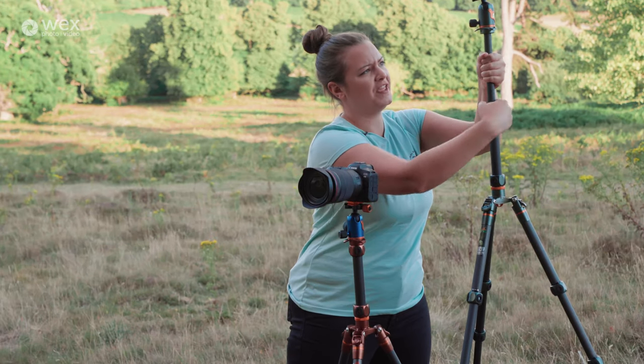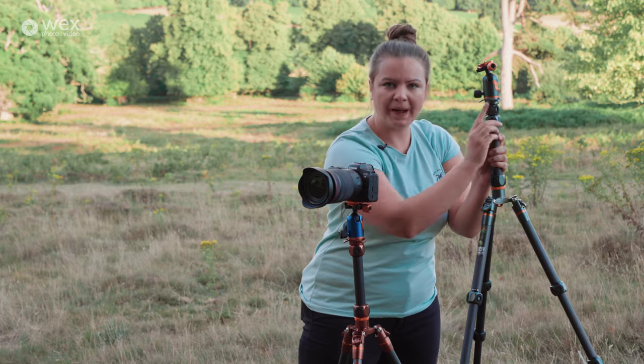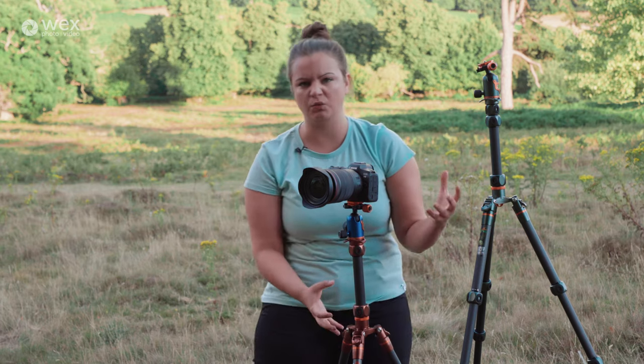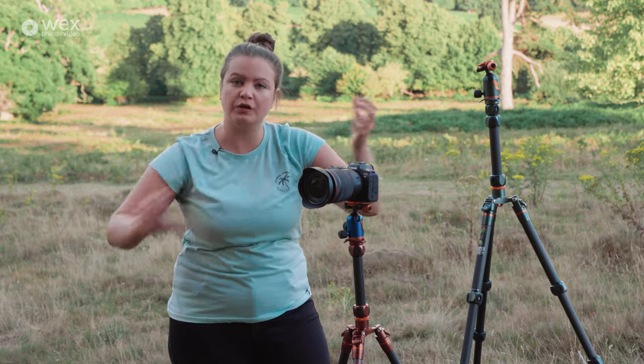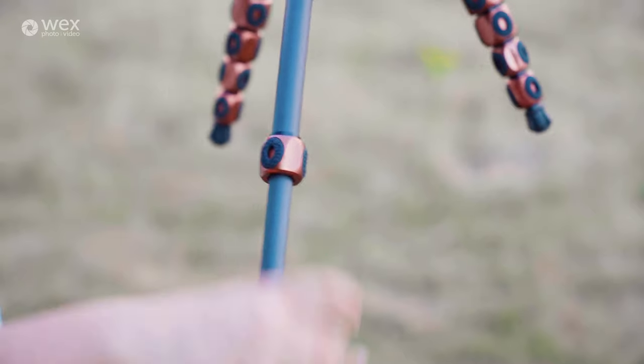They also have on the columns on the locks these nice little O-pads. They're really easy to grip, and I think even if you've got gloves on it's going to be nice and easy to adjust these tripods — you're not going to have any issues. Also when you're undoing the legs and you've got all of those locks in a row, you can do them all in one go nice and easily; you don't need to be twisting them for ages.